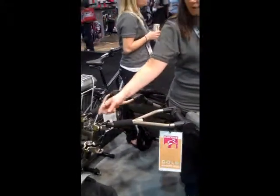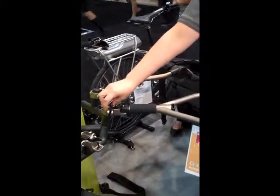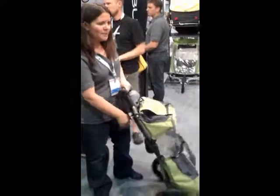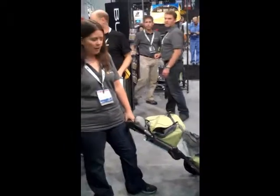It pops on and off with one hand. This is a seat post hitch, so it attaches to any size seat post. With one hand you can pop that off. You can fold it down and wheel it into the store, to work, wherever you need to go.